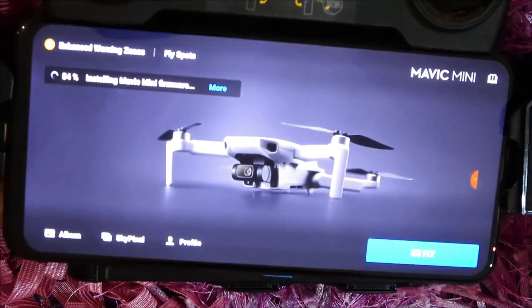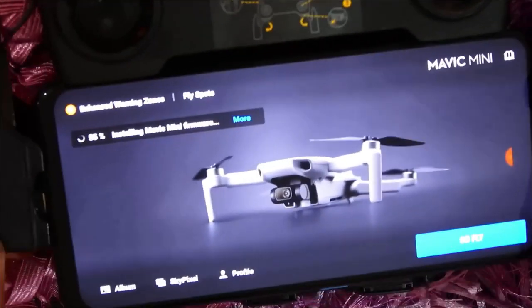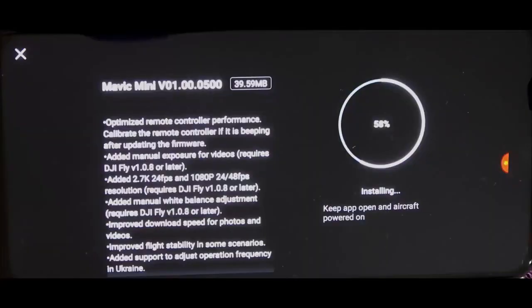It's at 53% now, installing the Mavic Mini firmware — basically it's installing into the drone. This is what we will be getting in this firmware update: optimize remote controller performance, calibrate the remote controller if it is beeping after updating the firmware.